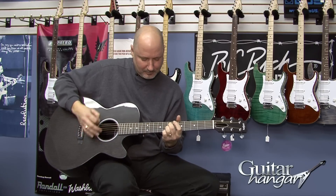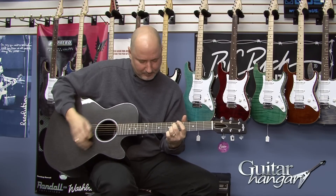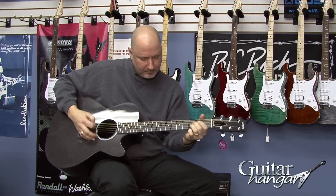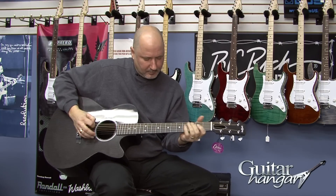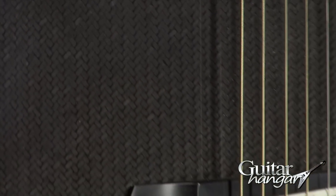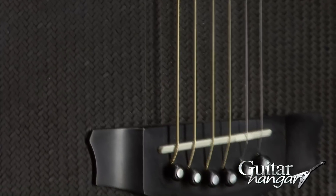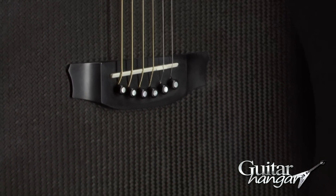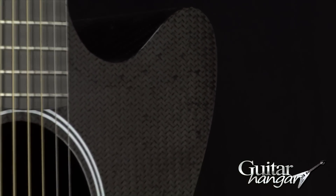I'm going to play a little bit of the Rainsong now.